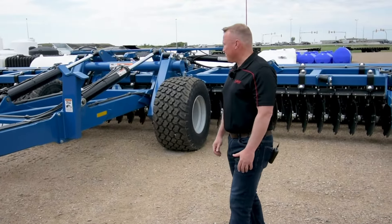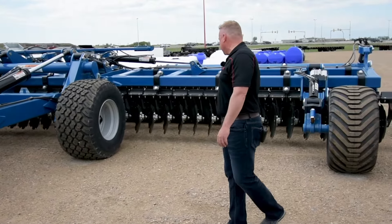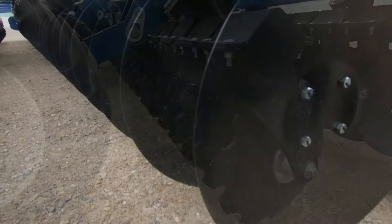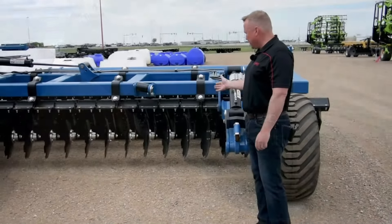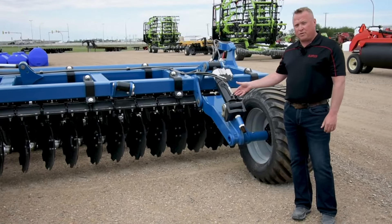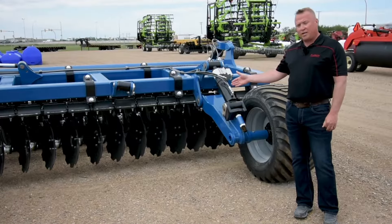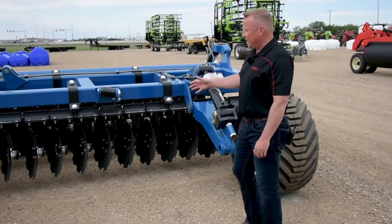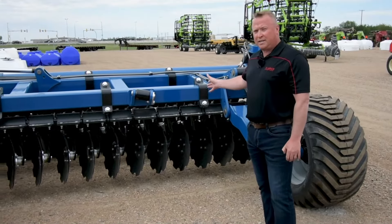If we walk around and have a look at the unit, we're going to see that there are two rows of blades. We've got a front set and a rear set, and the front set are on independent arms. They're angled a little bit to throw the product that the front blades are cutting to the right, and then the back blades will pick up that product and distribute it, throwing it to the left.